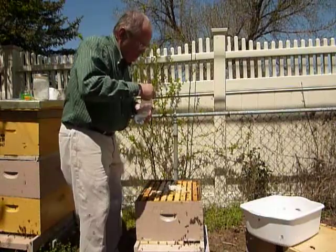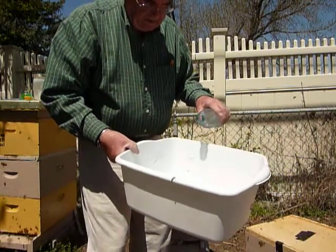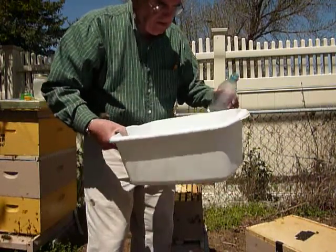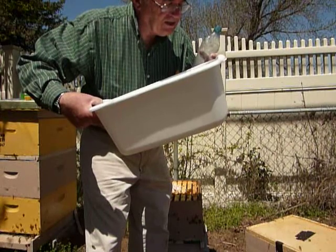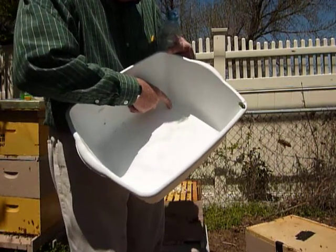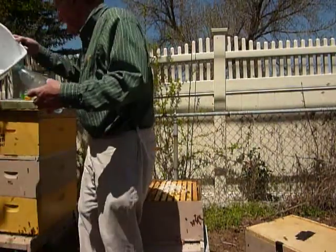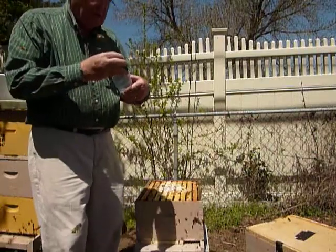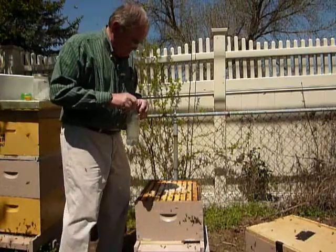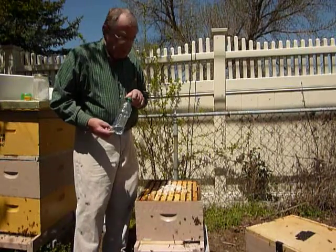I couldn't see any mites at all on those that I shook off. They say to put a little bit of water in to dissolve your powdered sugar. And I think I see one — just one mite. So that's the sugar shake test. The time we really need to be concerned about mites: you don't want mites in the summer because it slows them down, but if you have an infestation of mites going into the winter, your hive will die. So I think we look okay for this one.